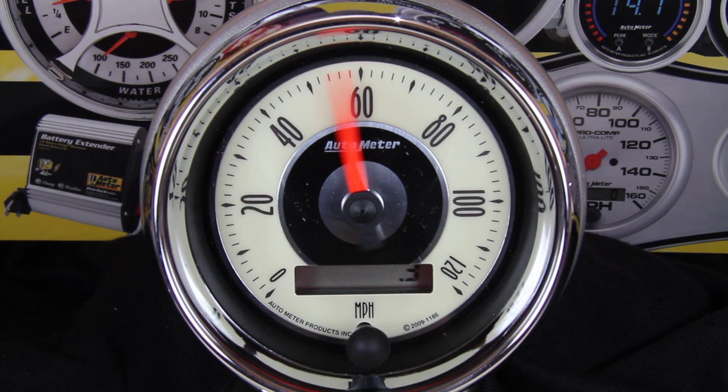This can be done anytime throughout the life of the speedometer if you happen to change wheel, tire, or gear size. That wraps it up. Hope this was helpful and thank you for choosing Auto Meter.